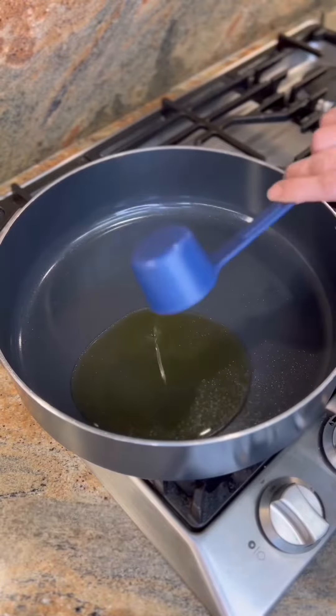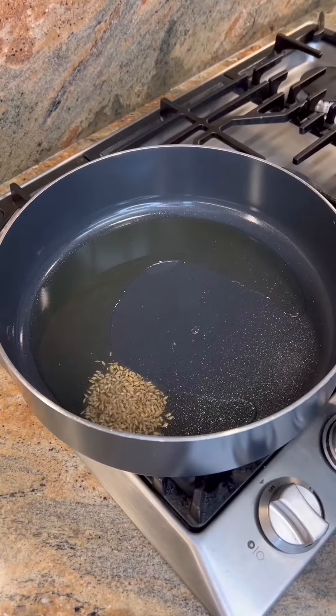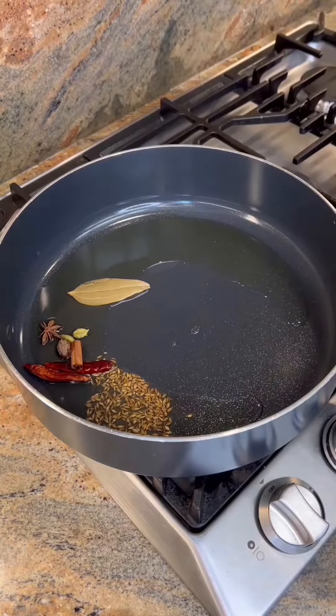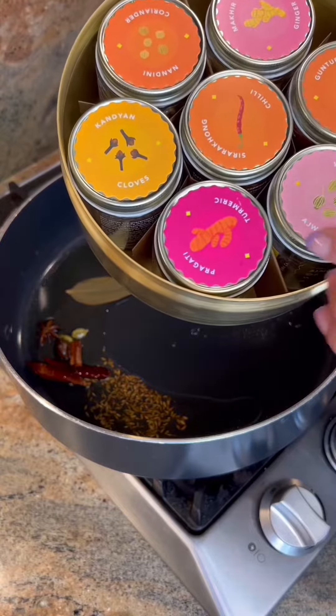In a pan, add a quarter cup of oil, half a teaspoon of cumin seeds, two red chilies, one bay leaf, one cinnamon stick, one star anise, two green cardamoms, one black cardamom, and three cloves.